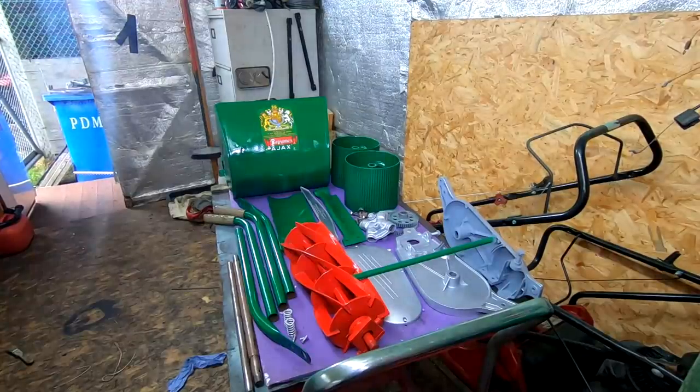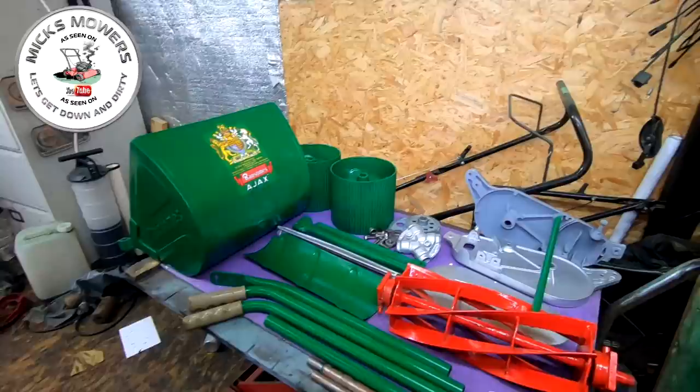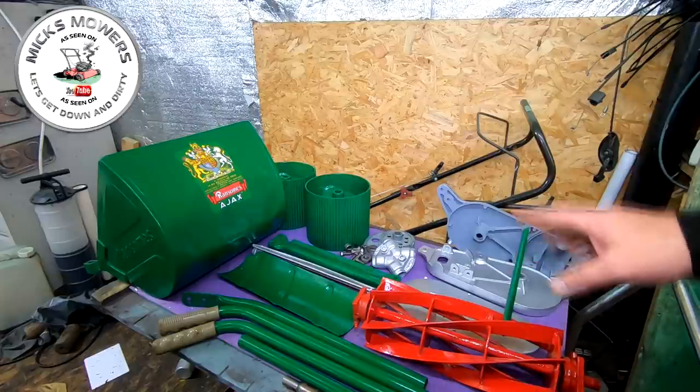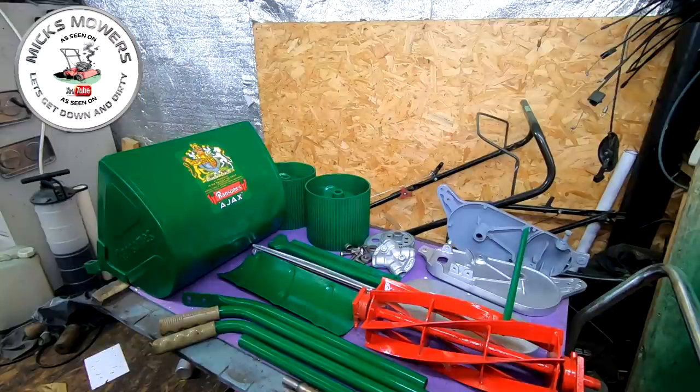Here is the Ransom Ajax Mark 4, which is all done, laid out as I wanted it. It's just been sitting here drying in the heat of the shed — cylinder's been painted, wasn't sharpened as it was working quite well beforehand. It's all laid out exactly as I want it. First thing I need to do is put the roller together — that's going to be the hardest thing because it wasn't the easiest to take out. I'll show you step by step as we go through the video so you'll have a better idea how to take this apart and put it back together.